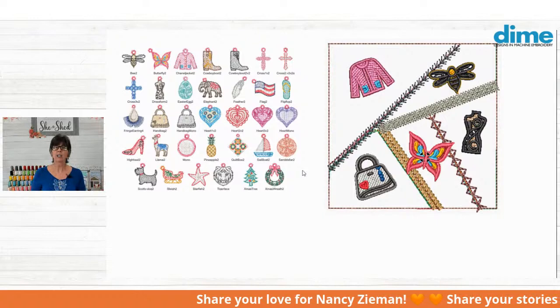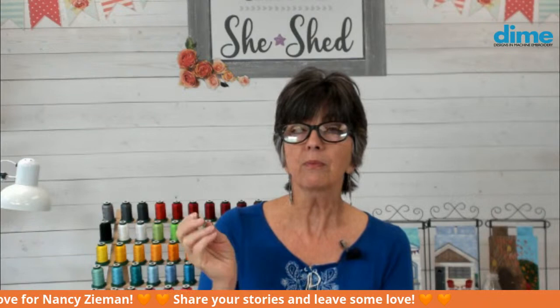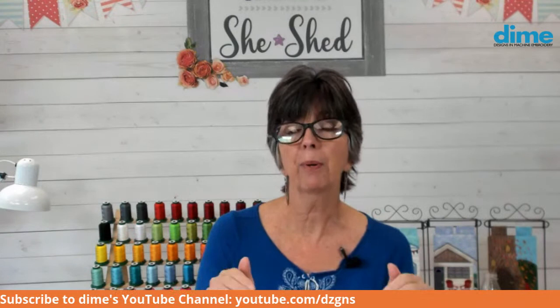Those elements would be perfect to celebrate Nancy's life. The bumblebee and butterfly are a nod to her gardening skills — she was an avid gardener, and to sit in her backyard and watch the dragonflies, hummingbirds, and butterflies was really quite a memory. We hope to see you here next week. We're going to talk about some special things — subscribe to our YouTube channel and like us on Dime so you'll be notified of pop-up broadcasts next week.